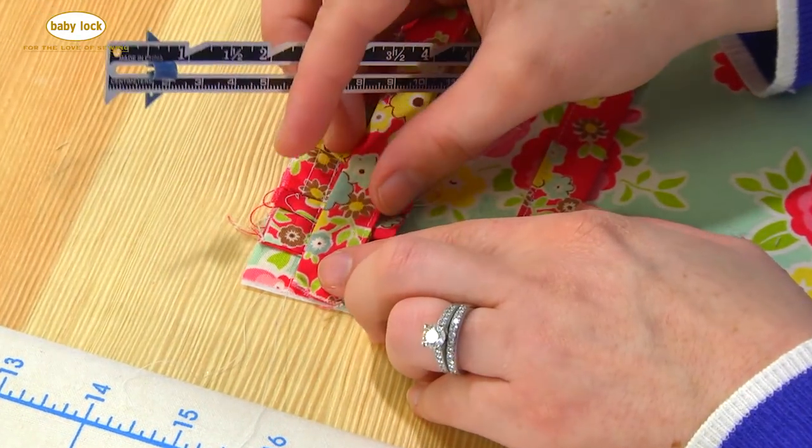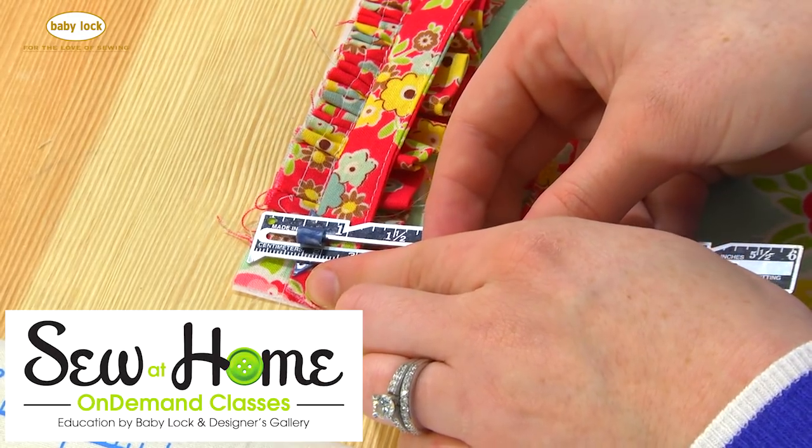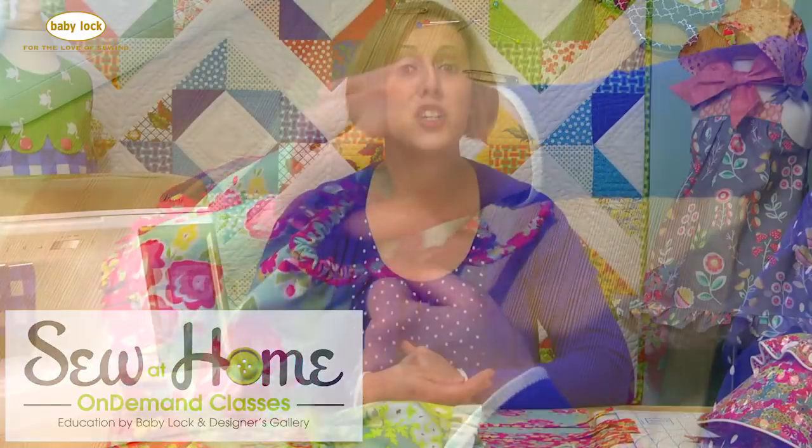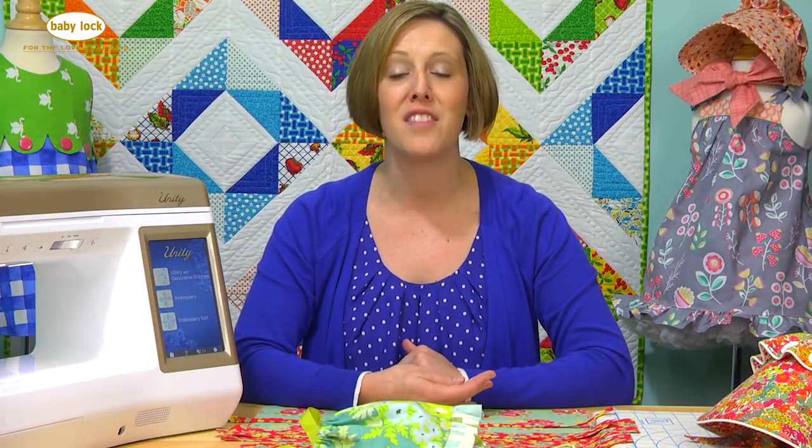To get my free video, just head on over to Sewathomeclasses.com, add my free video to your cart and check out, and you'll be able to watch me sew this bonnet from start to finish.